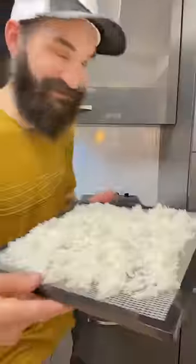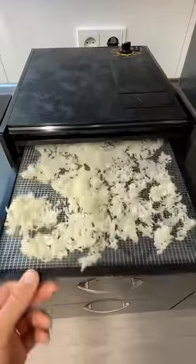Before the trip, we cook red lentils and basmati rice and then dehydrate until they're completely dry and crispy. Cabbage can be dehydrated raw.